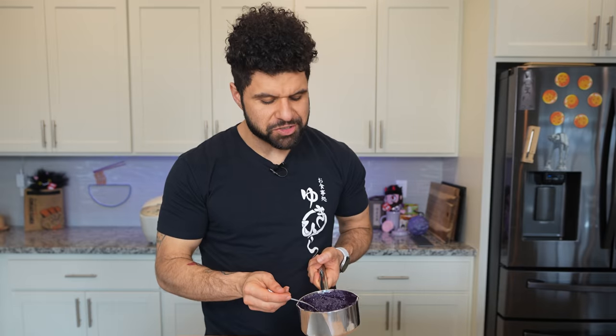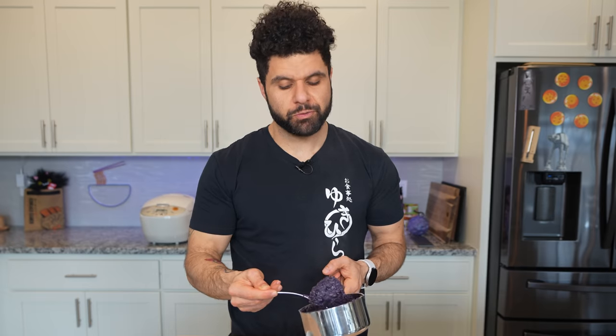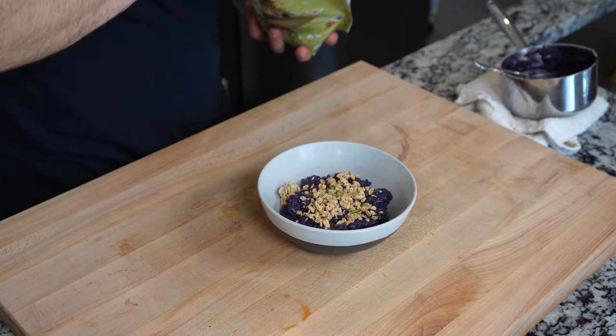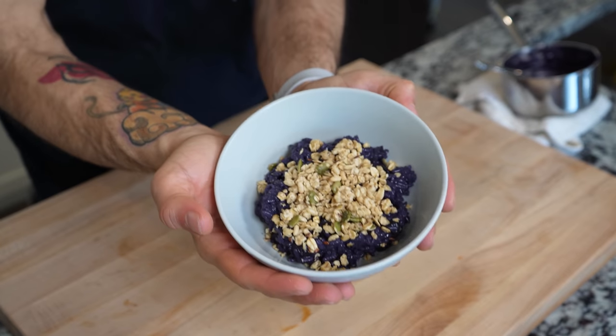Look at this rice — this looks so good. I can already tell this is going to be one of my new go-to end-of-night desserts. We're going to finish it with something a little extra — it's not blueberry pie or crumble without the topping. Take a little bit of granola; I'm using stuff from Costco but you can make your own. Look at this blueberry pie rice dish — have you ever seen something that purple? That looks gorgeous. I'm ready to dig into this.